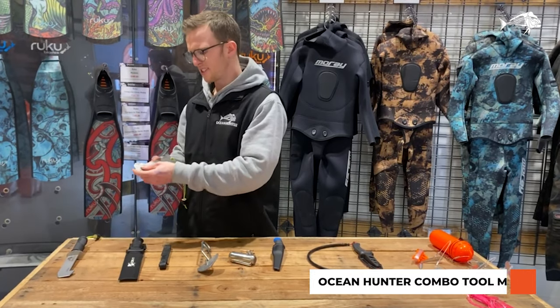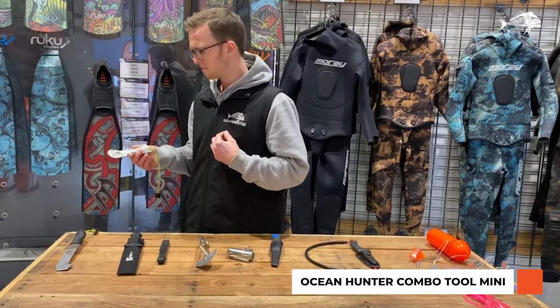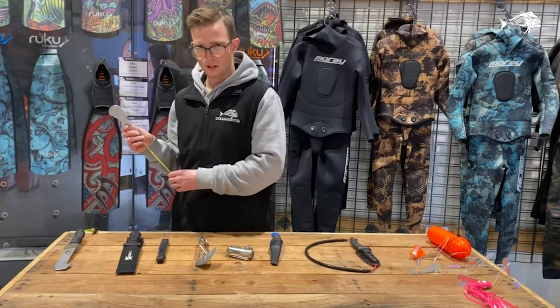We've got another measure here which is a bit more of an all-round measure, made out of stainless steel. It's an Ocean Hunter one so it's got your paua, scallops, male and female crayfish — great little tool.